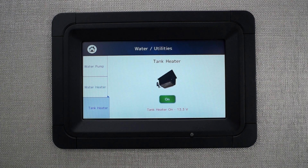While enabled, the tank heater will continually monitor the coach battery. It will turn on when it senses charging voltage, and it will turn off when it senses discharging.